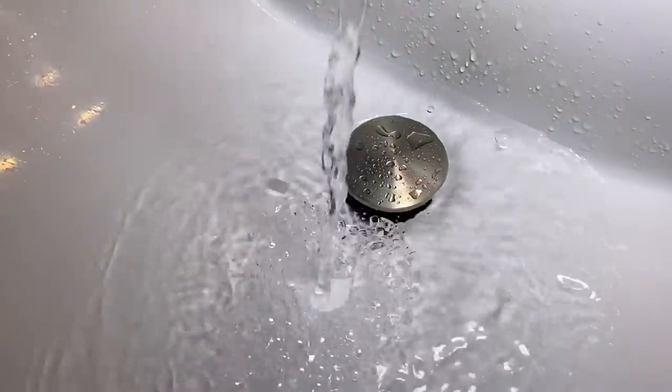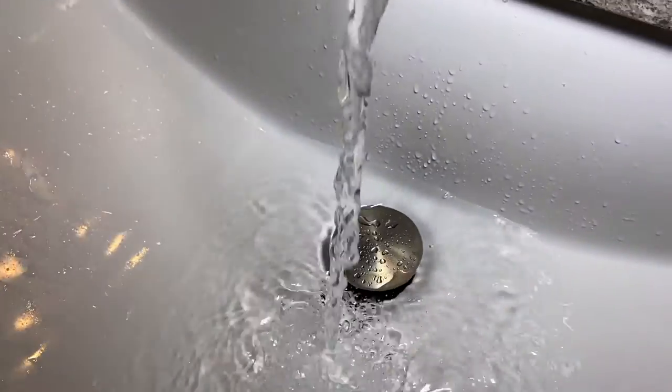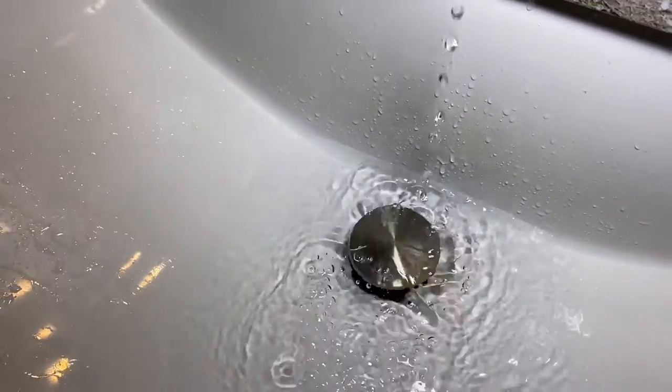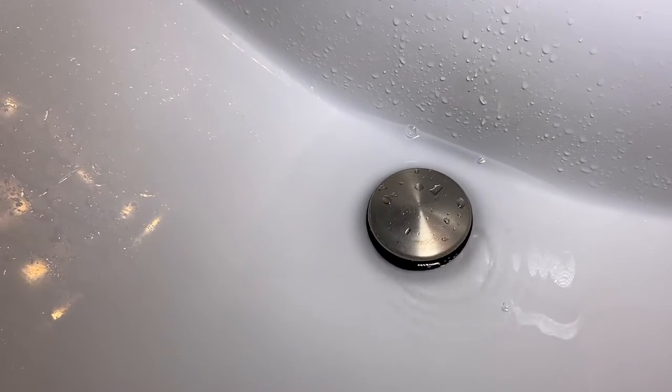Every morning this is what I'm looking at while I'm brushing my teeth — a slow draining sink. Hey folks, that Fix It Guy here. As I just showed you, we've got a stopped up drain. Today I'm going to show you what went wrong with it, why you don't want to install this type of plumbing, and then two different ways to actually fix it and make it good. So come along, let's get to fixing.